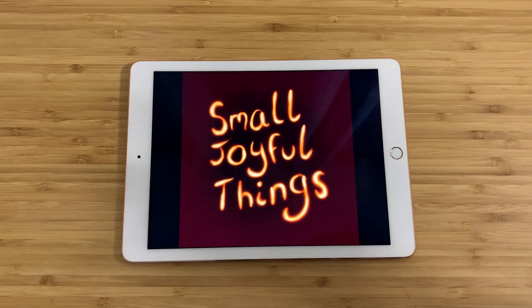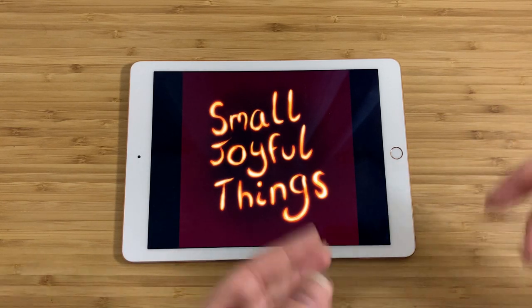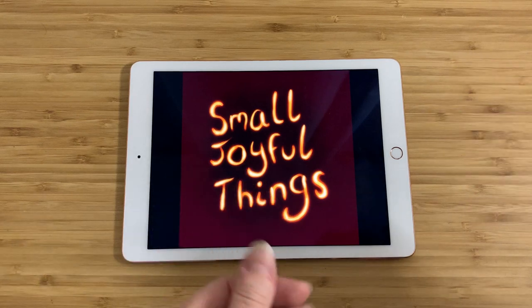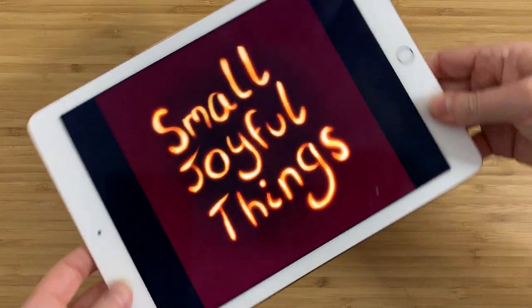Hey everybody, this is Claire and this is Small Joyful Things. As always, I go to thrift stores or I go out to estate sales or sometimes I buy things from Craigslist. I try to find out as much as I can about them and then I tell you guys about them. So here's what I got for you today and this is something really cool.